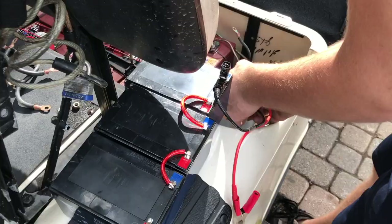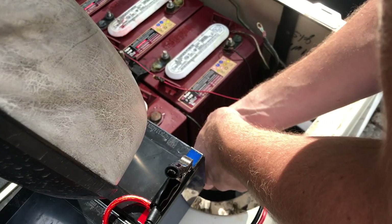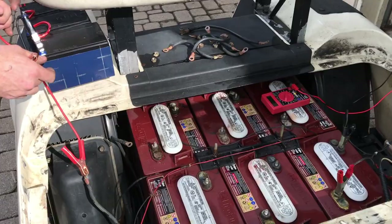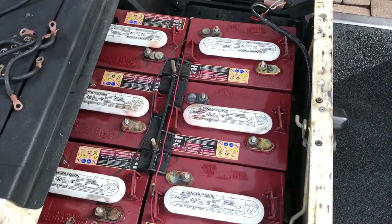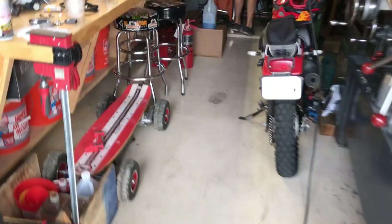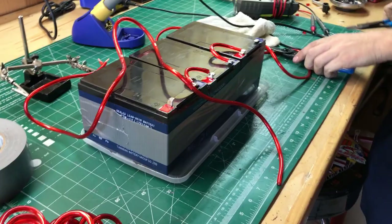We got the alligator clips out and we're hooking the batteries we soldered in series. Then we'll just turn the key and see if we have power. It ended up working — there was another wire we had to include, I think it was power to the motor. So now we're hooking up these batteries to get a more reliable power source instead of alligator clips, and we'll put it all together and put it in the cart.